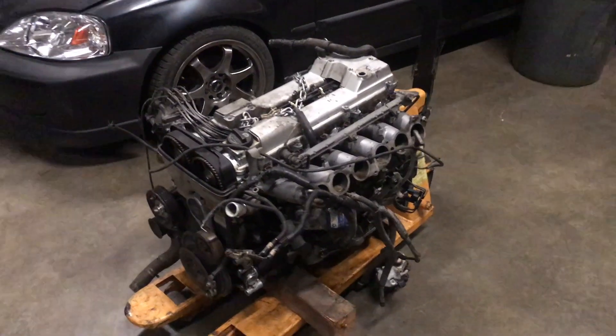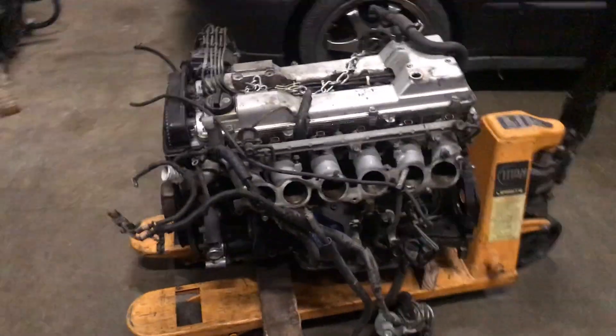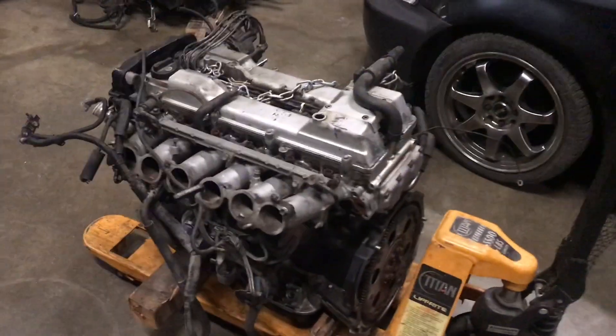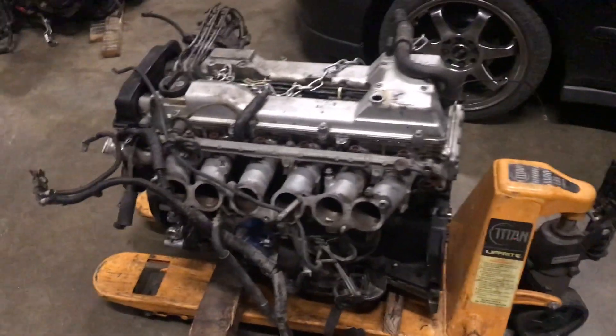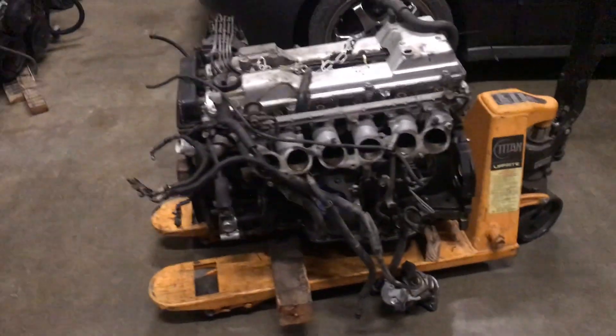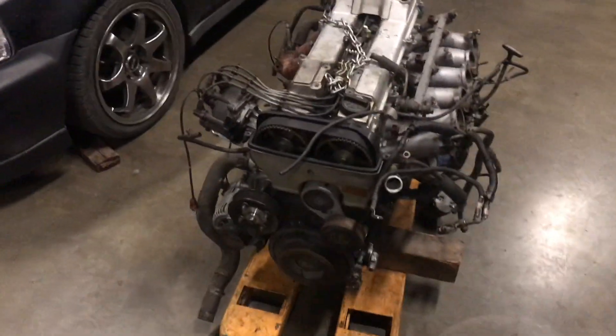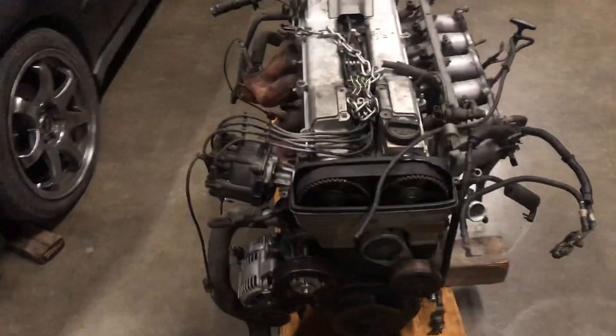This is the 2J I'm going to use — it came out of an SC300, it was automatic, but I'm going with a five-speed. I'm going to clean it up, remove the head, replace the gasket, seals, water pump, timing belt, and thermostat. Once I get it ready I should be able to start doing the mounts.